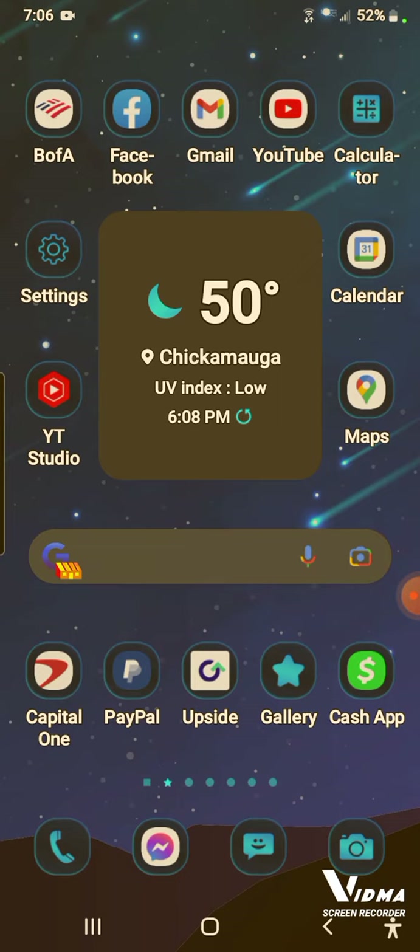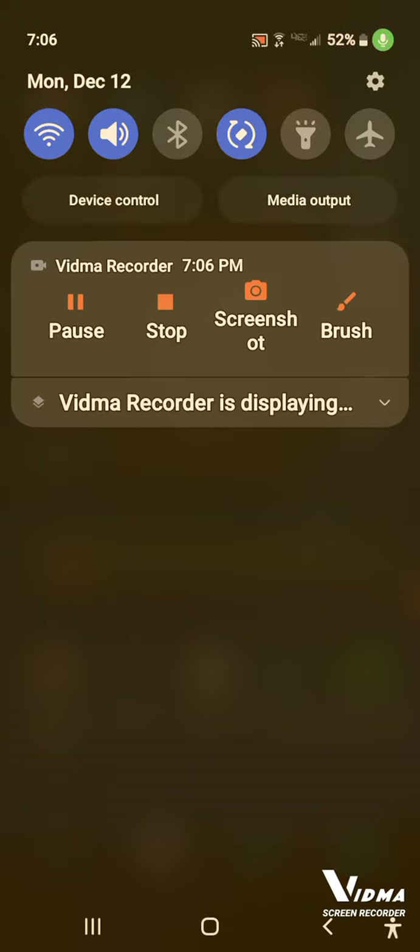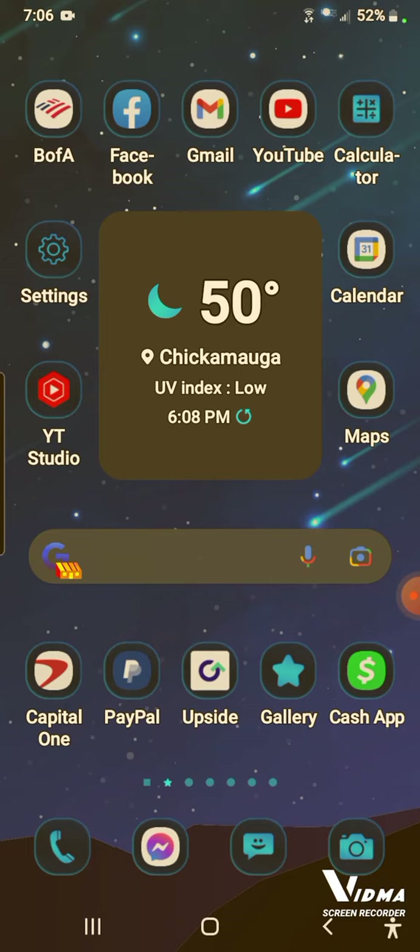This video is plain and simple — it's about how to get to your phone's Wi-Fi and how to turn it off and on. What we're going to do is touch the top of your phone screen and swipe downward.